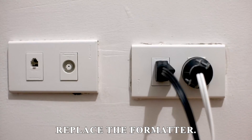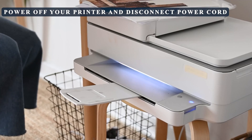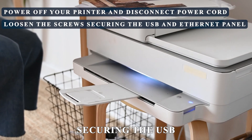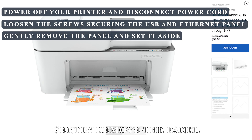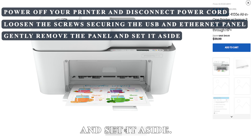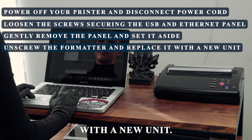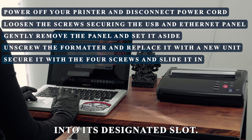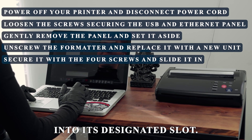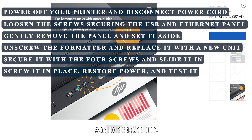Replace the formatter: power off your printer and disconnect the power cord. Loosen the screws securing the USB and Ethernet panel, then gently remove the panel and set it aside. Unscrew the formatter and replace it with a new unit. Secure it with the four screws and slide the panel into its designated slot, screw it in place, restore power to your printer, and test it.